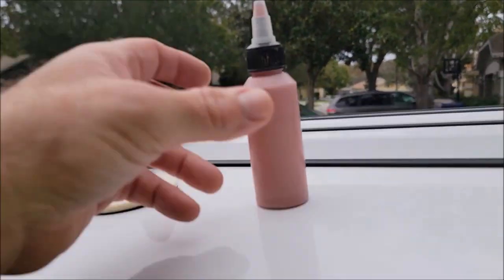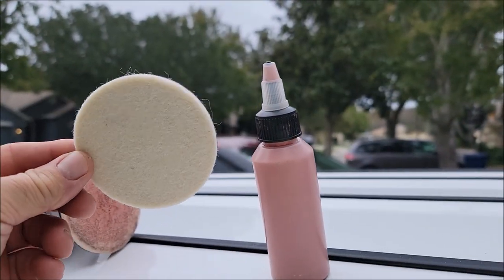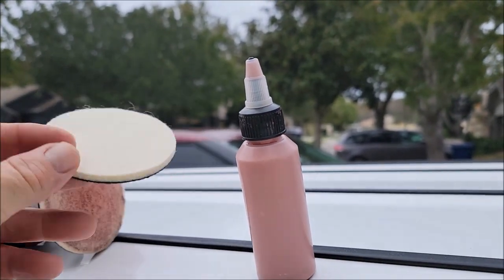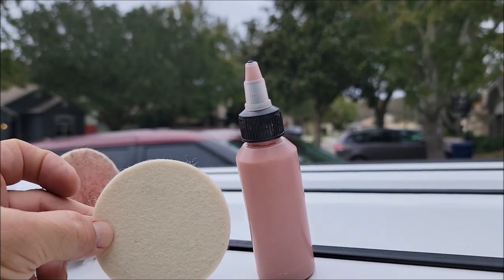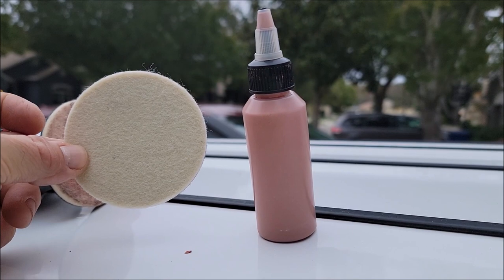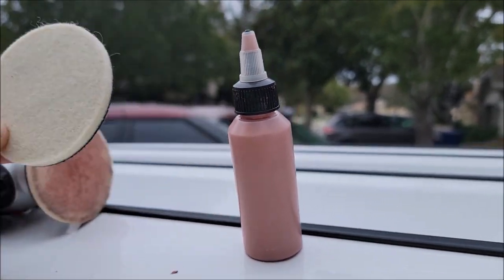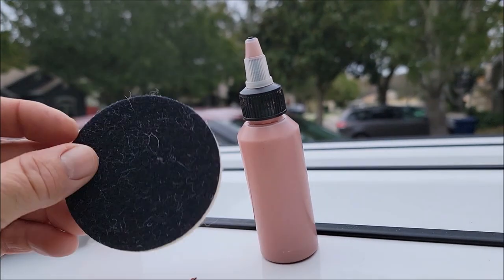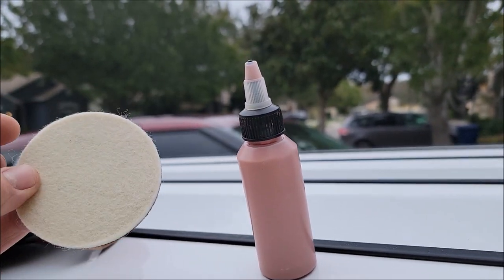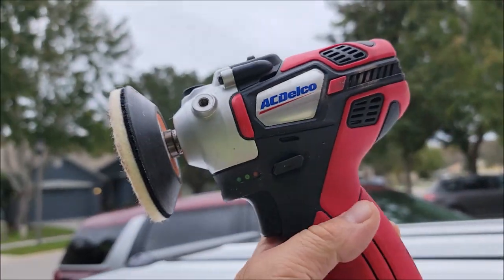I'm going to show you a little demo and some results. Here's the new glass polish — you're going to use these felt pads. It's going to be a kit; you get the pads with the polish, and I will likely offer a three-inch backing plate for a drill so that everybody can use it. These are three-inch felt pads — this is what I recommend.